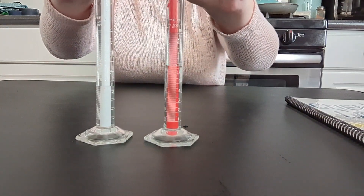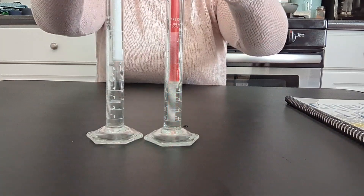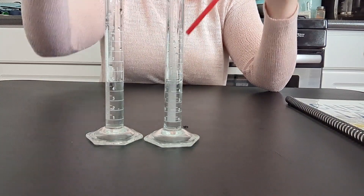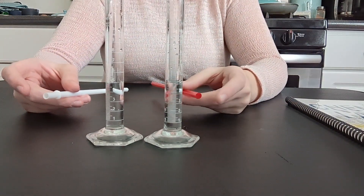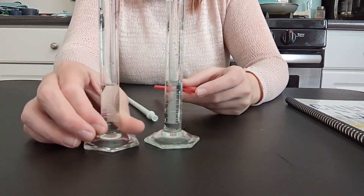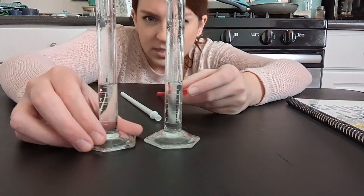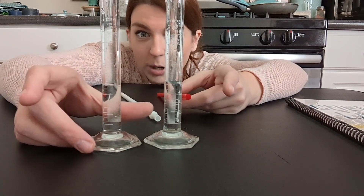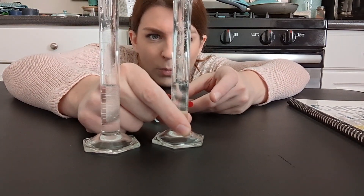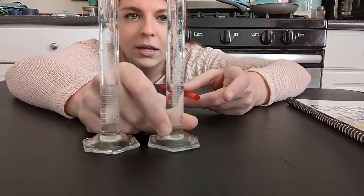I'm going to run this again. We are going to do the forward and the reverse reactions — touch all the way to the bottom, put your finger on the top of the straws, lift, and transfer.